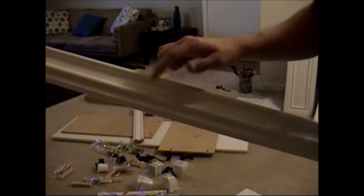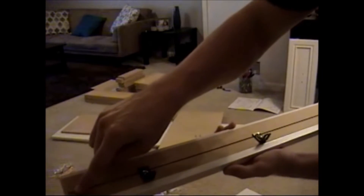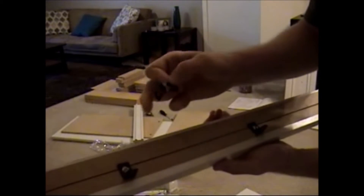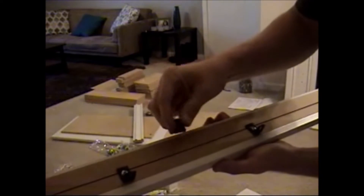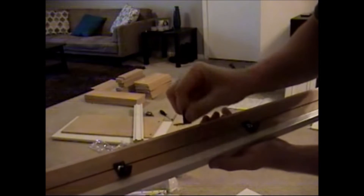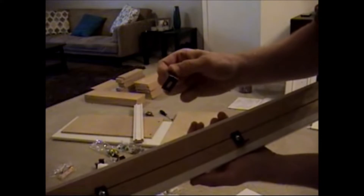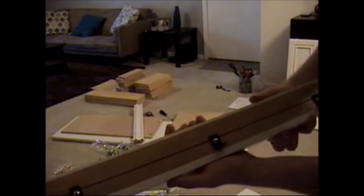I have the first piece assembled. This is labeled as F and it has the dimples on it. There's a ridge that goes along this, and you have these little L brackets that have pegs on the back that go in this ridge, and you have these little screws that attach the L bracket to this piece.